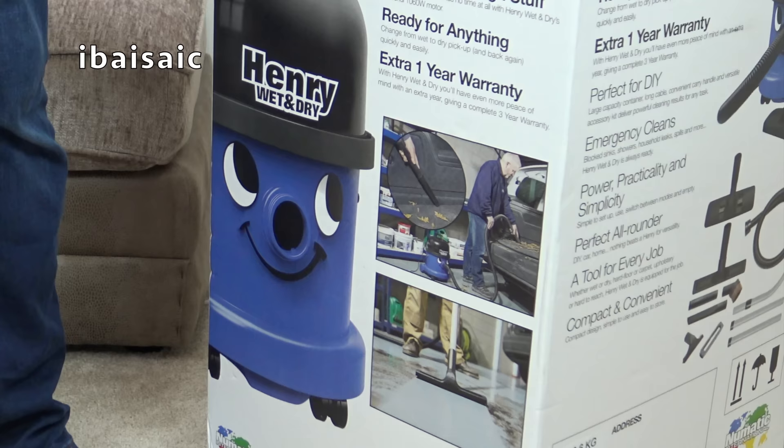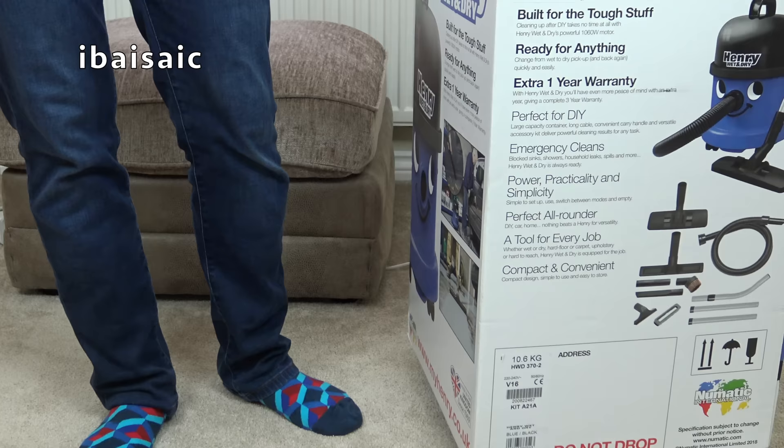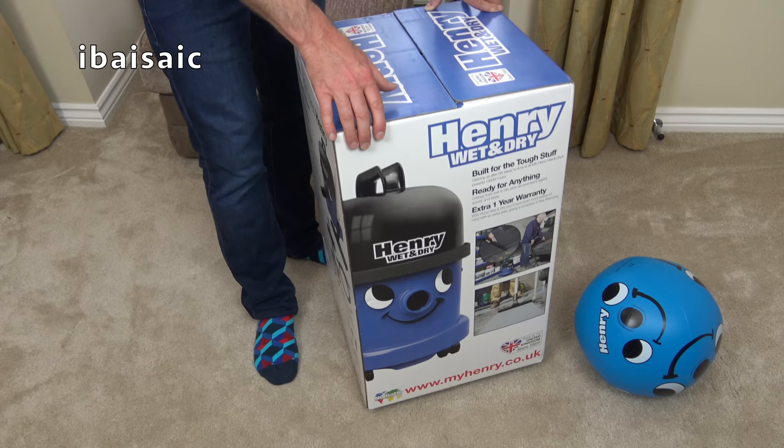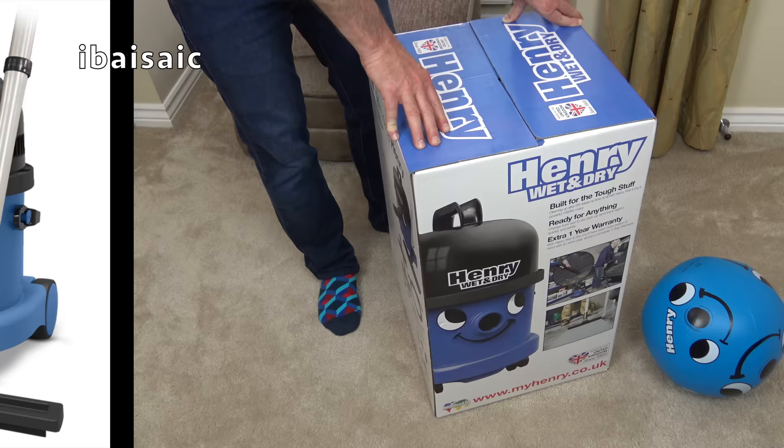Without any further ado, let's open up Henry Wet and Dry and take a look at all the accessories he comes with. As far as I know, Henry Wet and Dry is exclusive to Argos stores in the UK and he's basically the same as the Pneumatic Charles. So let's get him open.